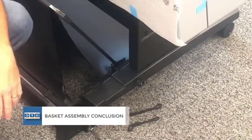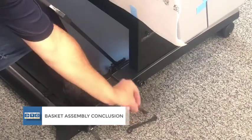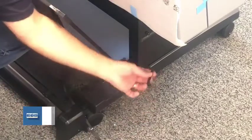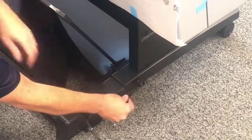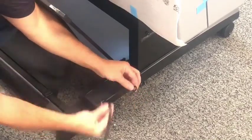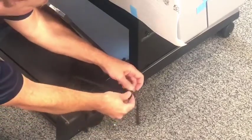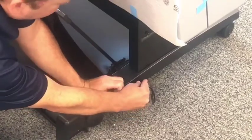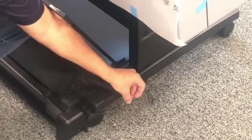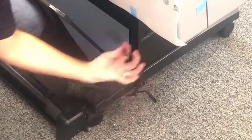The last step of basket assembly involves the two rope loops — one for each side. Loop one end of the rope loop around the flat portion of the pin installed earlier, then loop the rope through the corresponding loop on the basket to hold the basket taut. Repeat on the left side of the printer.